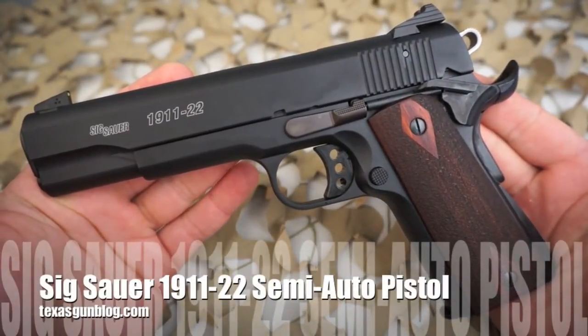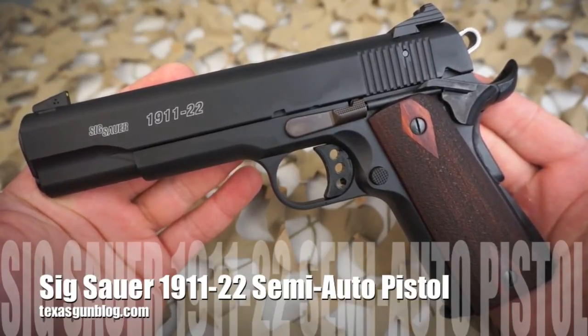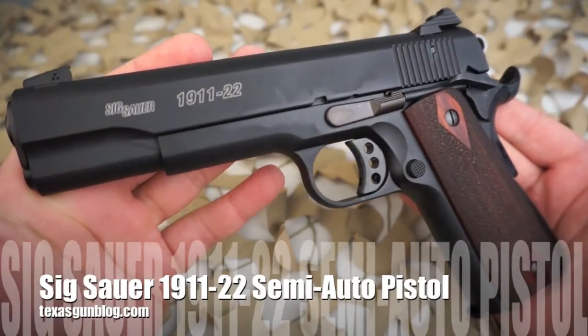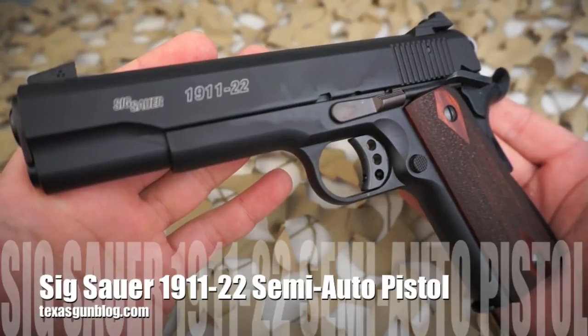You're watching TexasGunBlog and today we're looking at the Sig Sauer 1911-22. This is a 1911 pistol chambered in 22 long rifle that is put together by Sig Sauer.